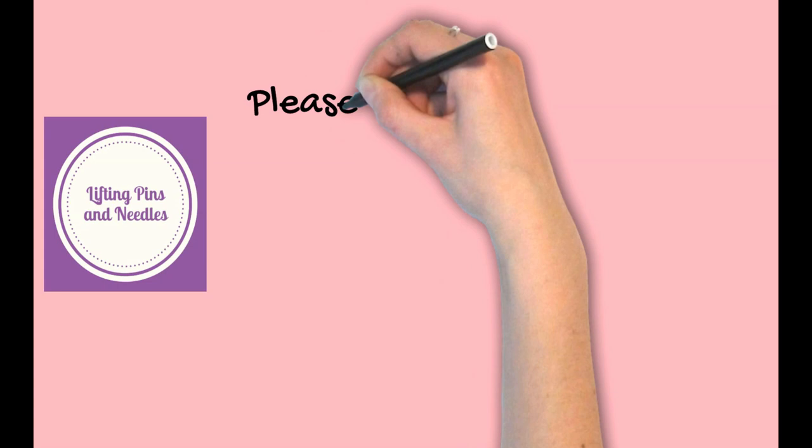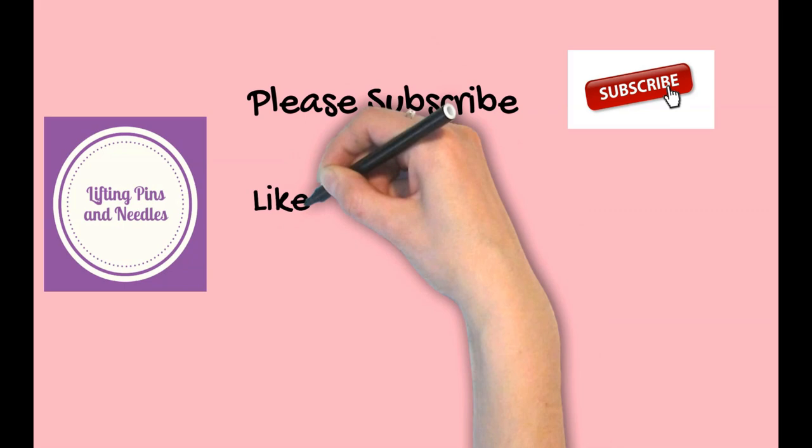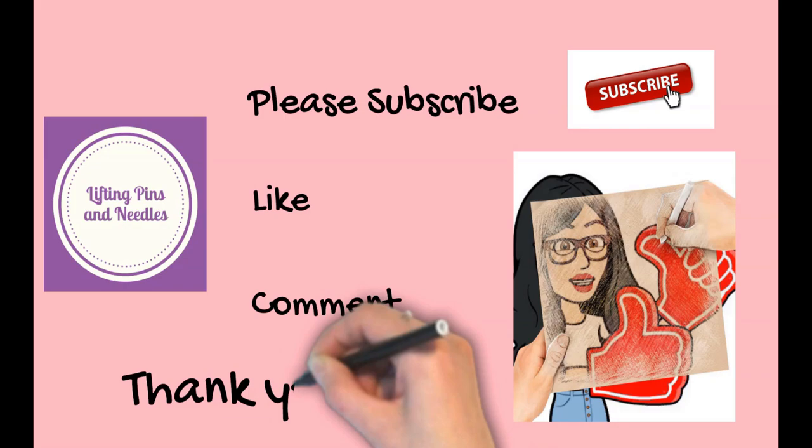Before I deep dive into what I'm dying to show you, I would love you to subscribe to the channel, be a part of this community, tap on that bell so you never miss when I upload a video full of sewing tips and tricks that might help you. Thank you!